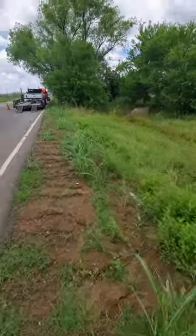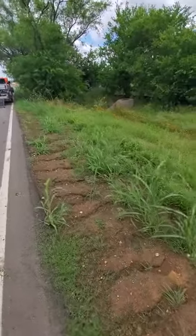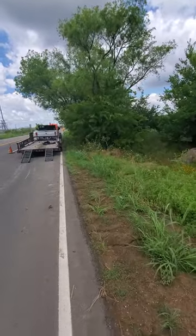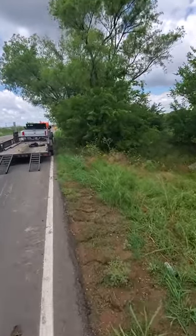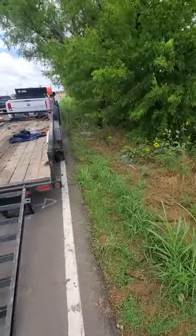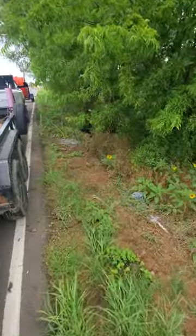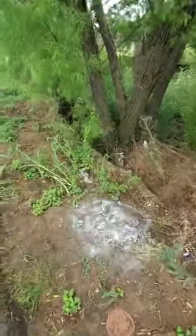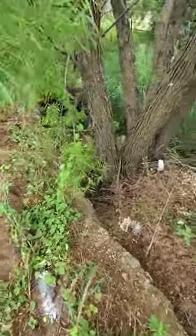We went under a little river here — we had to go 16 feet deep under the tree. That's Texas rules: we've got to be at least eight to ten feet deep under the trees. You can see we're under that little creek right here.